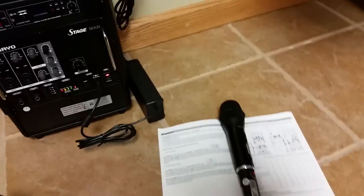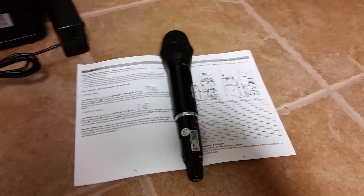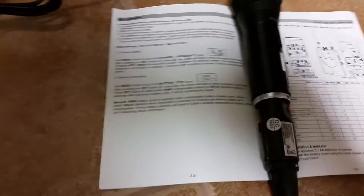Hi, Brian LaBelle here doing a demonstration of hooking up the microphone for the Chayo Stageman sound system. Here is the sound system itself and here is the microphone and instruction manual.